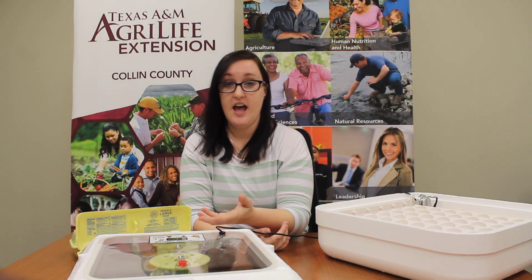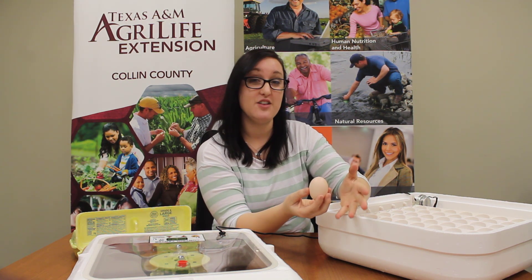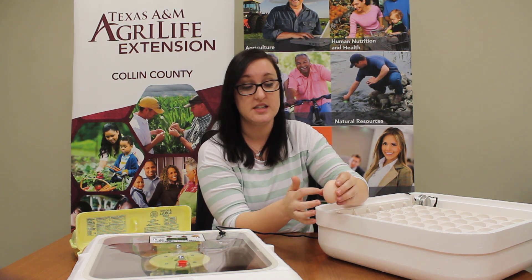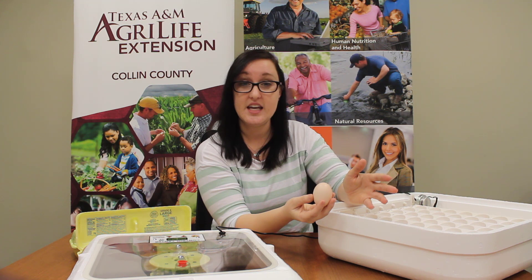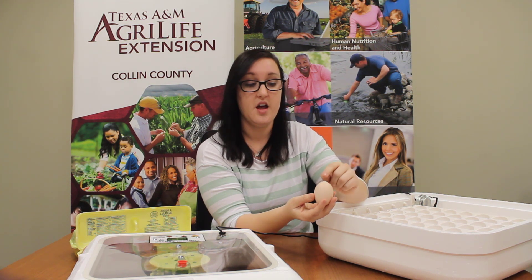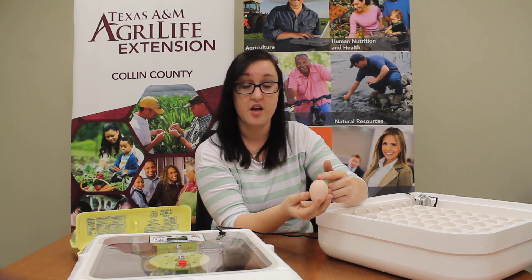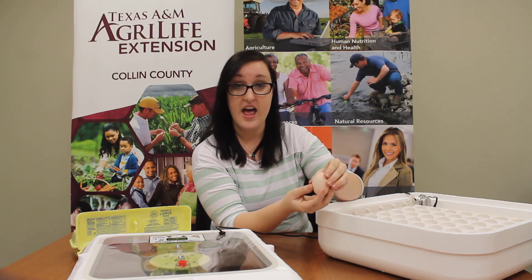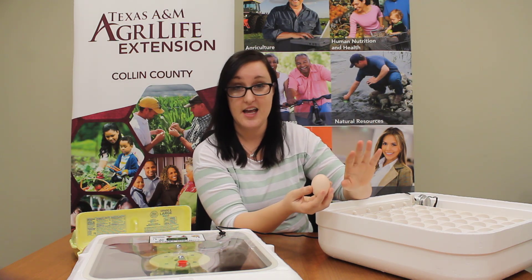Everybody knows this part is called the shell — it's hard and it's made of calcium. You might think it's a completely solid piece of calcium, but you'd be wrong. Microscopically, meaning you can't see it without a microscope, there are over 17,000 pores in this shell. Pores allow air and moisture to come in and out of the egg, which helps keep the egg healthy and allows good things in while keeping bad things out.